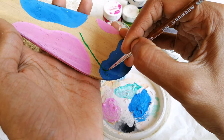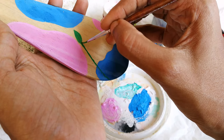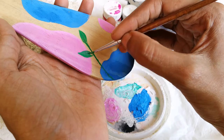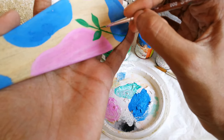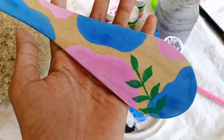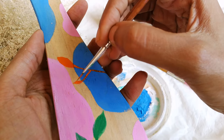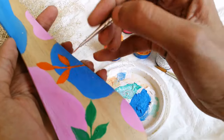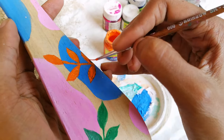This is the design of a simple design. Now we added some green. We added an orange paint on the color. We will add the orange color to the color.